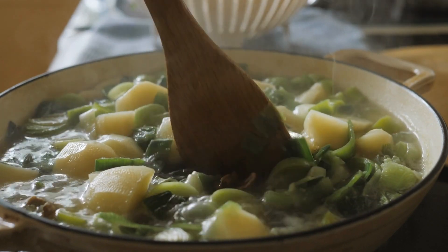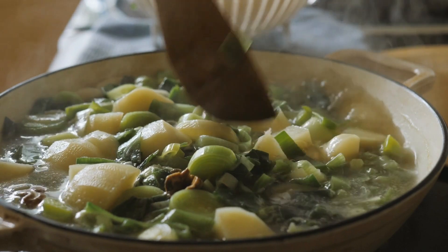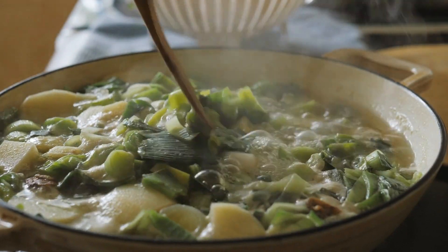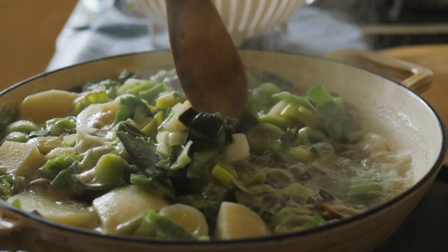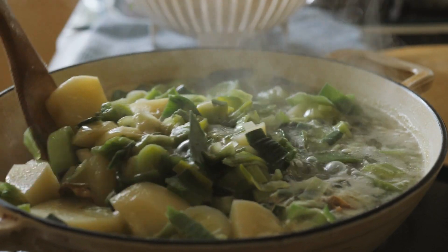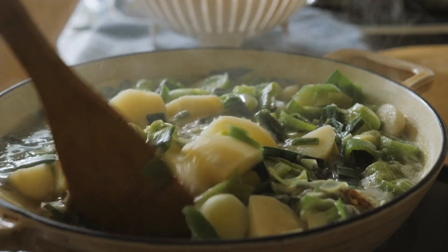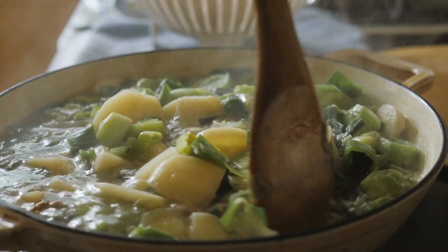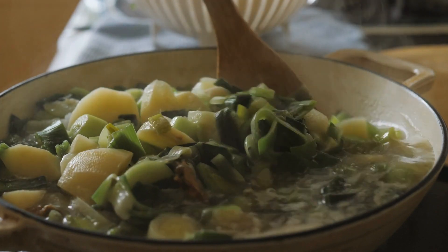Instructions: In a large pot, melt the butter or heat the olive oil over medium heat. Add the leeks and onion and sauté until they are soft and translucent, about 5-7 minutes. Add the diced potatoes and chicken or vegetable broth to the pot and bring the mixture to a boil. Reduce the heat and let the soup simmer until the potatoes are tender, about 20-25 minutes.